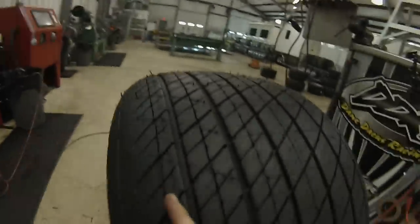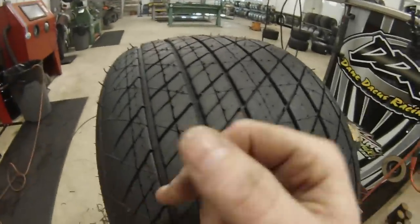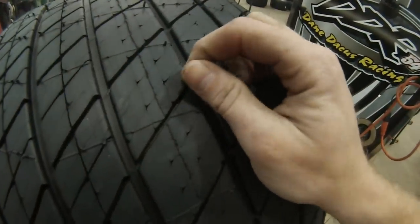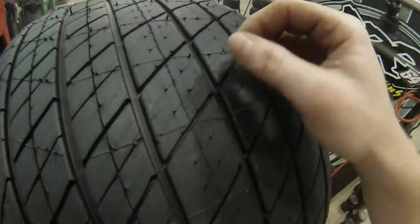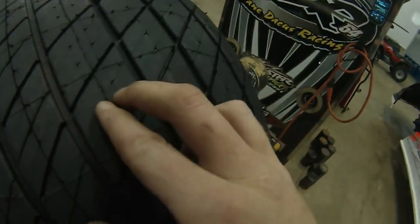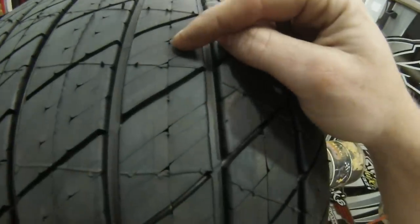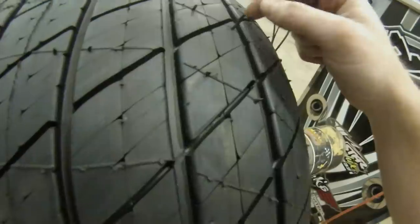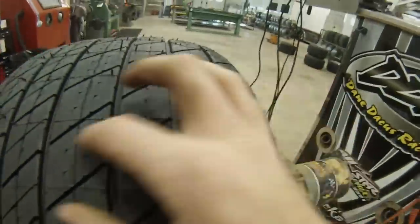I've got my right front tire grooved up here and it's a very aggressive groove for a tire rule on a muddy track. We've got blocked, blocked, blocked, blocked this way. This one is cut all the way as deep as you can go this way and about half-depth this way. This one is a six-block — deep as you can go both ways. This one is a four-block.